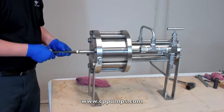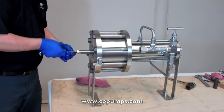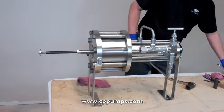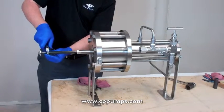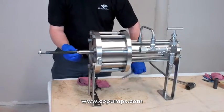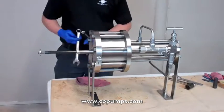Go ahead and tighten it all the way in. Then lock down your lock down nut.